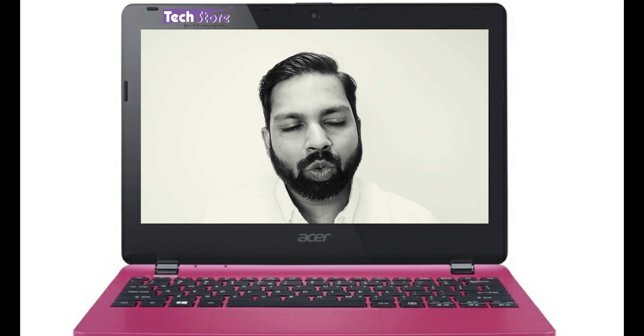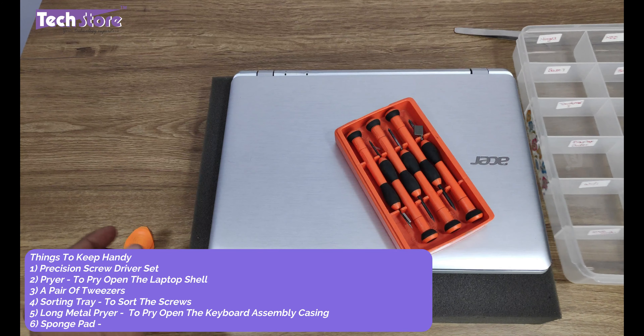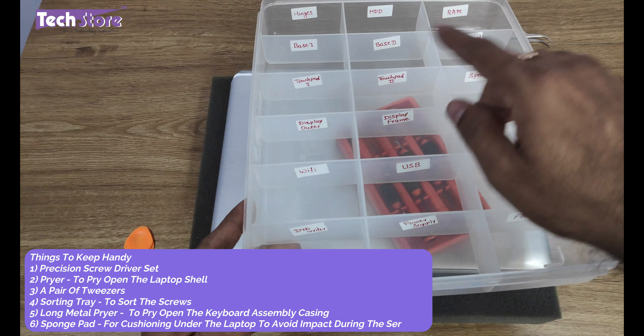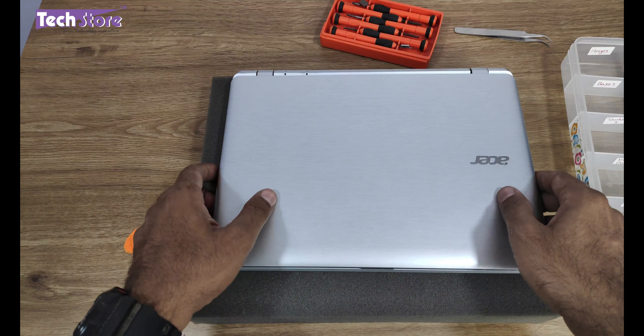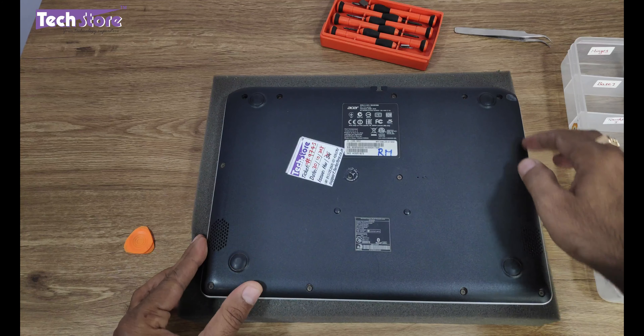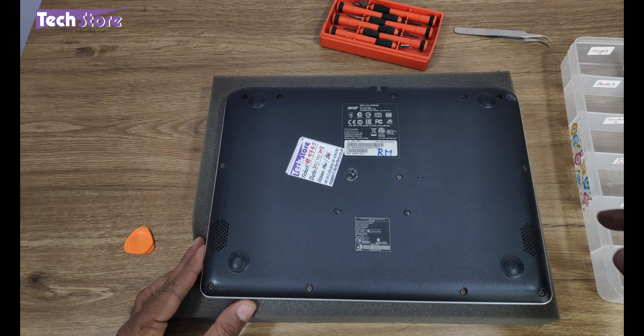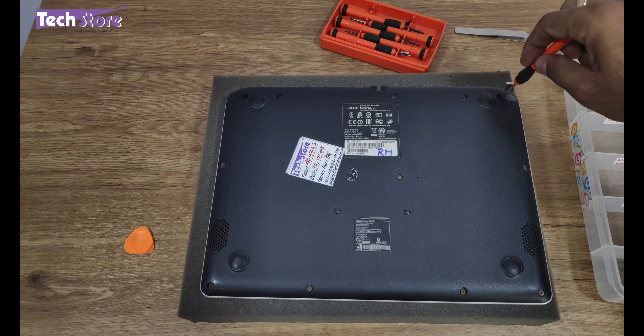So let's see how it goes. You need to have these tools: a good screwdriver set, a pry tool, and tweezers if possible. I always suggest having a partition box like this to keep the different screws organized. The first thing we do is flip the laptop and remove all the visible screws, putting them in the compartment box. Let's start with the hinge screws.